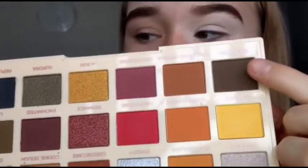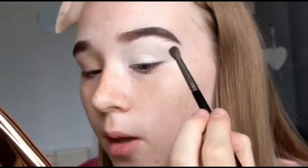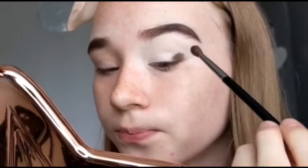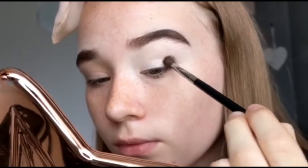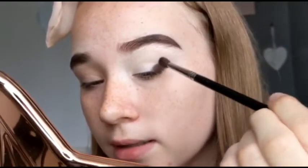So first off I'm going in with the shade Brownies — this dark dark brown here. And I'm using a Morphe M506 to apply this. My sun mirror matches the whole kind of rose gold theme. But anyway I'm just patting this into my outer corner — we're not blending it, we're just patting it in.